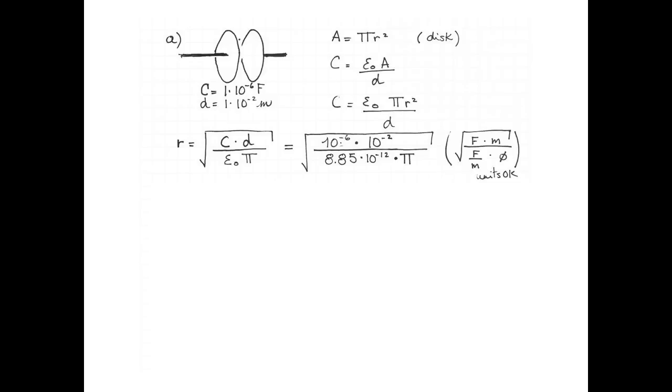A quick unit check tells us that 10⁻⁶ is in farads, and the denominator has units of farads per meter, so under the square root we have meters squared and our units are okay. We get that the radius of the plates should be 19 meters.